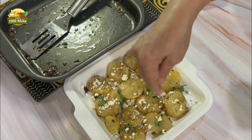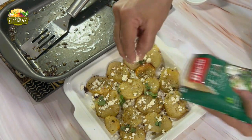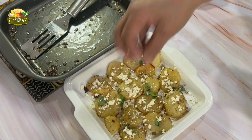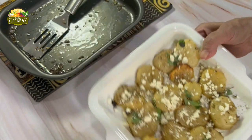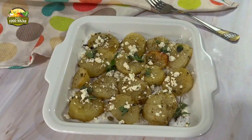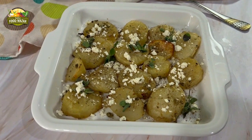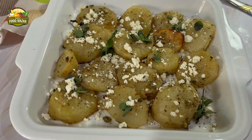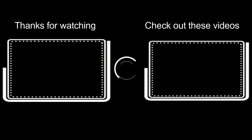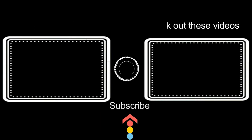Finally, crumble feta cheese on top. They should be hot enough when the cheese is added; if not, you can put them in the microwave for half a minute before serving. Make this and enjoy — they look so tempting! Do give this Greek style potatoes a try and stay tuned for upcoming recipes. Thank you for watching, bye, take care.